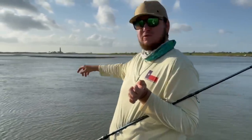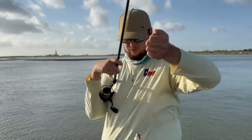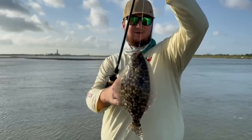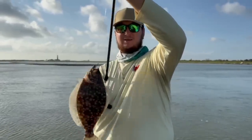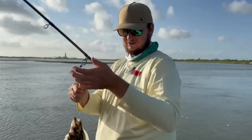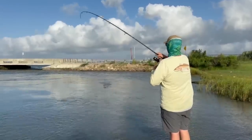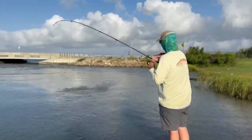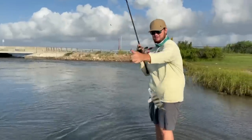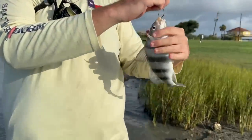We switched over to the popping cork and I've seen a couple of flounders come skyrocketing out of the water, airborne, closer to the marsh. We just caught a little guy — so there are some flounder in here. He's not big enough to keep though, just about eight or nine inches — they have to be 15 inches. So we'll get him unhooked, toss him back, put on another shrimp and try again. Pretty cool, first flounder of the day.